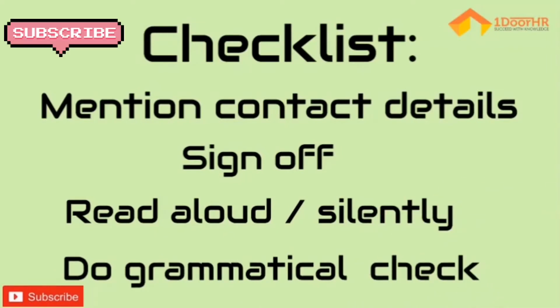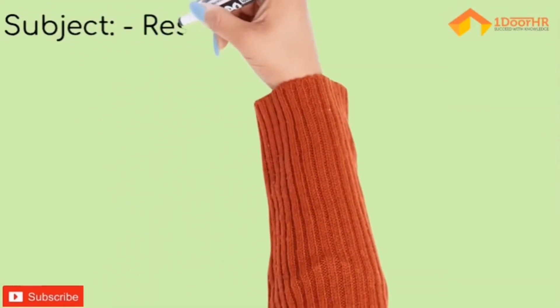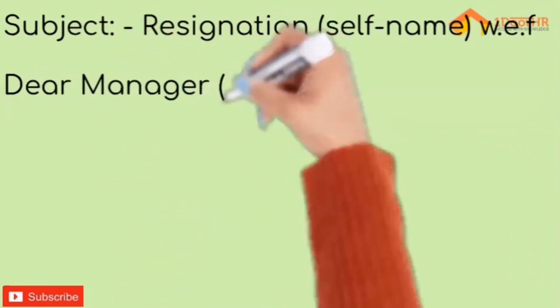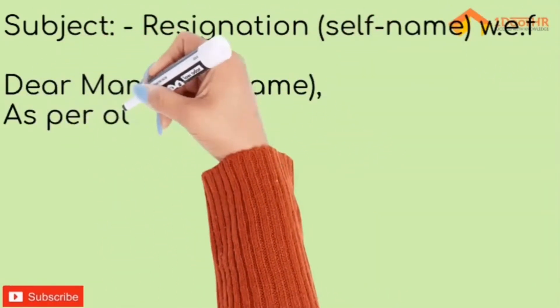You cannot afford to have wrong language or spellings in it. The art lies in drafting so that the correct message is conveyed. Here's a sample resignation letter for you. Start with the subject line, mentioning the effective date.